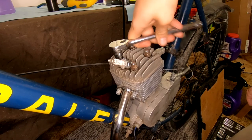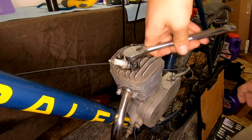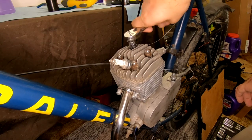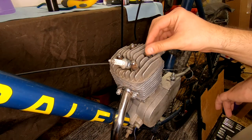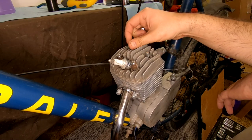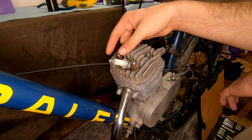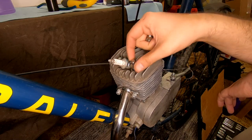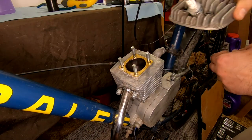Next we're going to check the spark plug, head, head gasket, piston, and cylinder. This is something you're going to want to do after the first week of a new build, just to make sure everything in here is okay and you don't have any major issues that are about to ruin the hobby for you. But after that, you can get away without doing this for a few months or even longer, as long as you don't dramatically change your tune or your oil and fuel ratio. The most common catastrophic failure point is the cylinder and piston. When things in here go, they just go and they don't give you much of a warning. But if you see gouging on the wall, that means you need to order a new cylinder and piston ASAP.